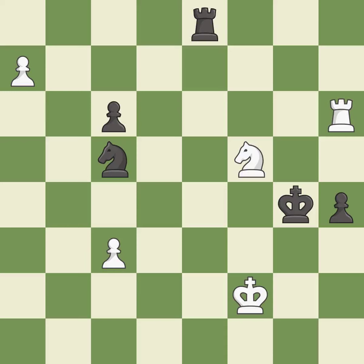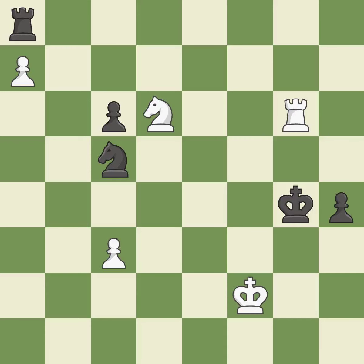Only one move worked there, and this wasn't it. This overlooks an opportunity to threaten winning a pawn — it is a blunder. This misses a chance to obtain a winning position. This overlooks an opportunity to win a pawn — it is a miss. There was only one good move in that position — it is a miss. There was only one good move there. This ignores an opportunity to defend a pawn that was under attack — it is a miss.